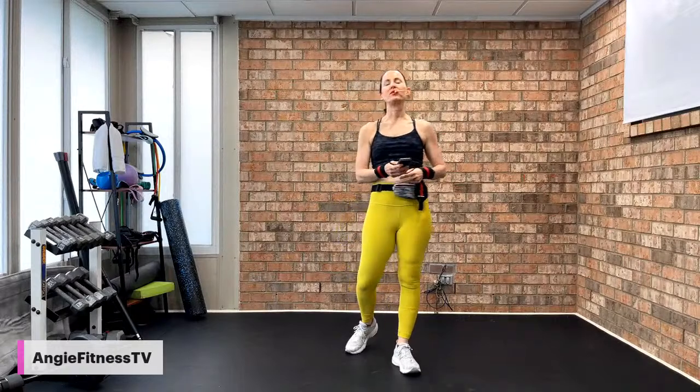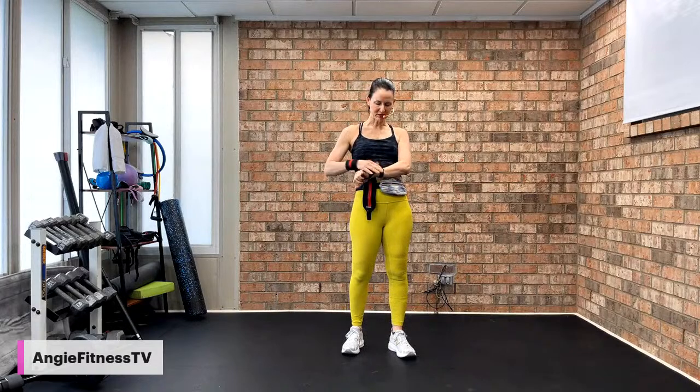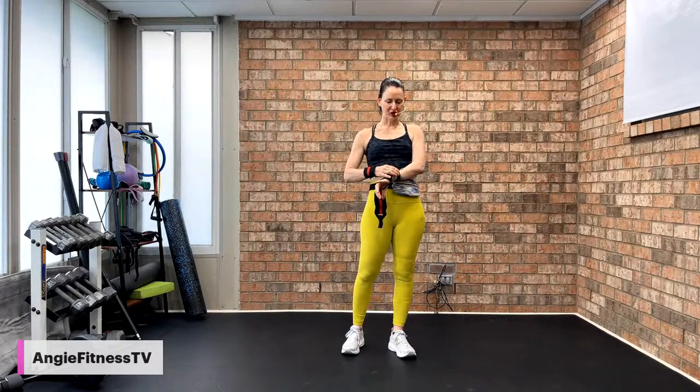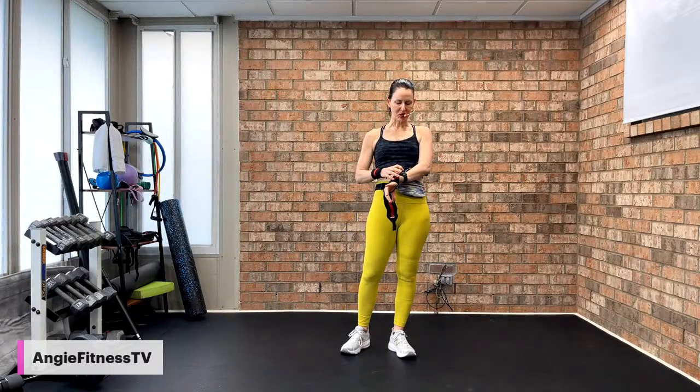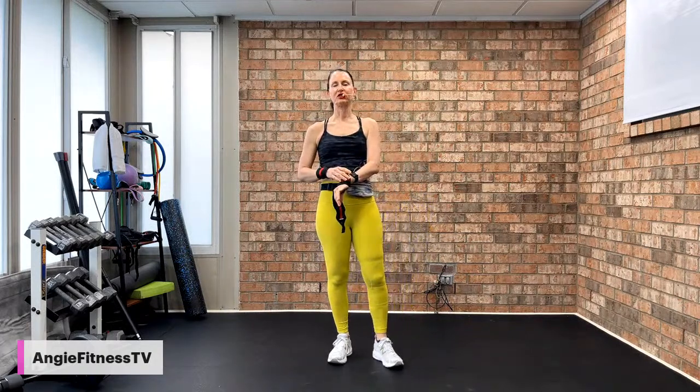Good morning everyone, welcome this beautiful Monday morning. Welcome to class. The first part of class is Get Back in Shape, Cardio Hit and Strength Workout.